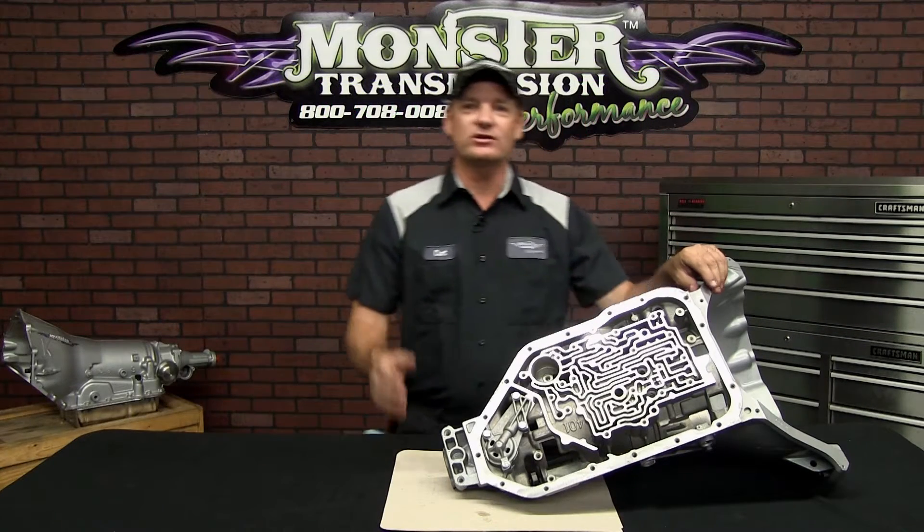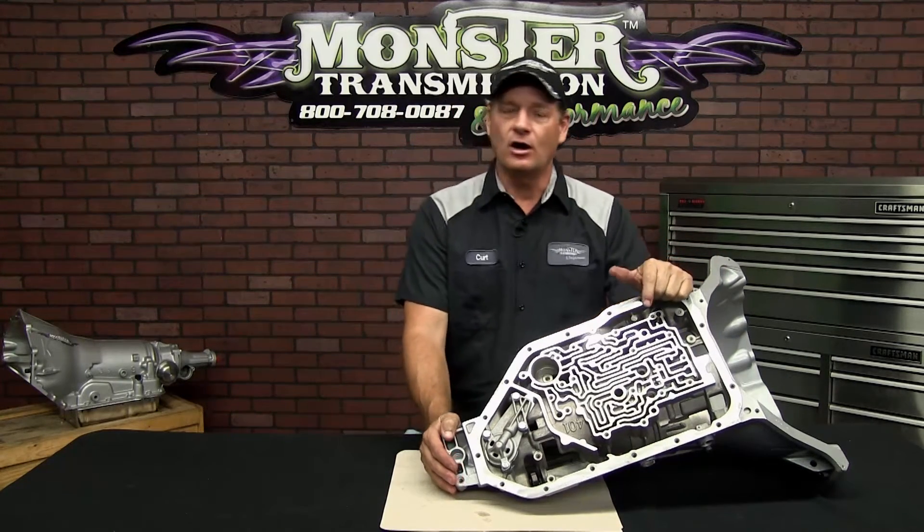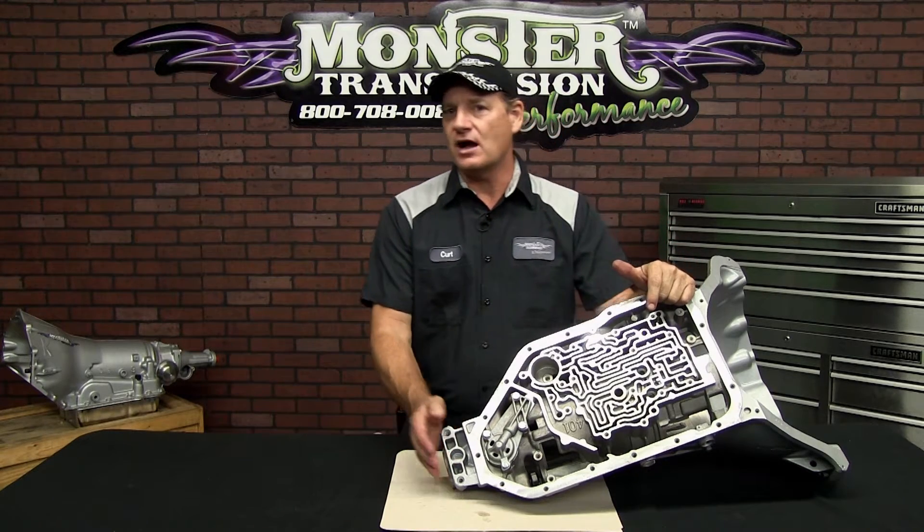Hi, welcome to Monster Transmissions. You're in Kurt's Corner. Today we're going to go over how to replace a governor on a 200-4R transmission. That's a GM overdrive unit, and it's a very common unit.